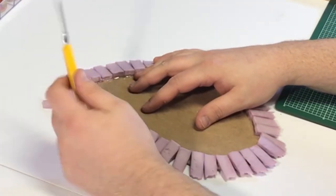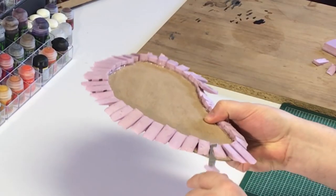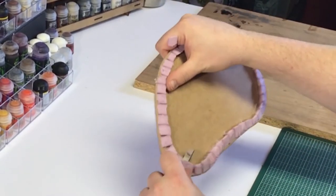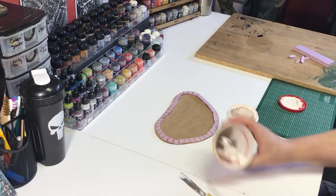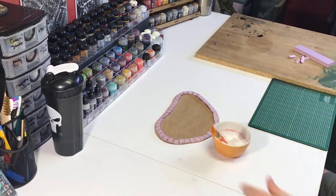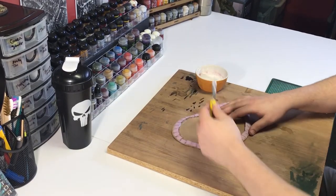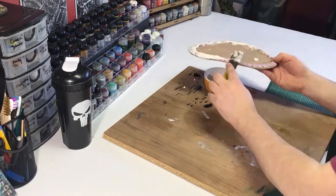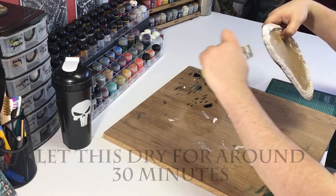We're going to use the X-Acto knife to smooth out the edge on the whole project. Be really careful when you're cutting — don't cut towards your hand because that's very unsafe. Once we get the edge trimmed up and the rough shape of the lip of the pool is completed, we're going to make our drywall compound: a 50-50 mix of drywall compound and water, made into sort of a slop that's easy to work with. Then we use our scraper to apply the compound onto the edge. This is messy work, so I recommend not doing it on a clean table.